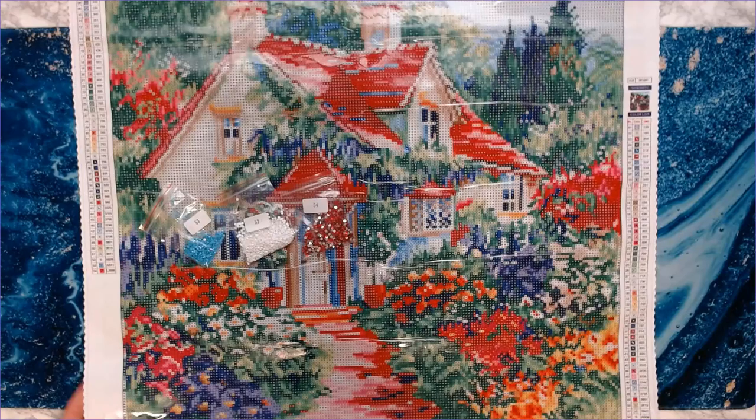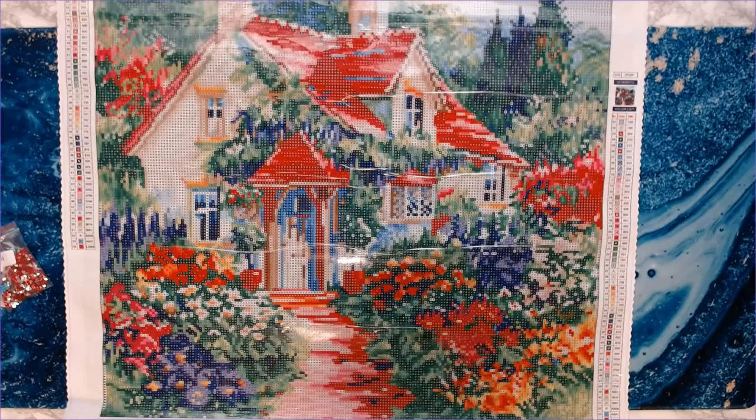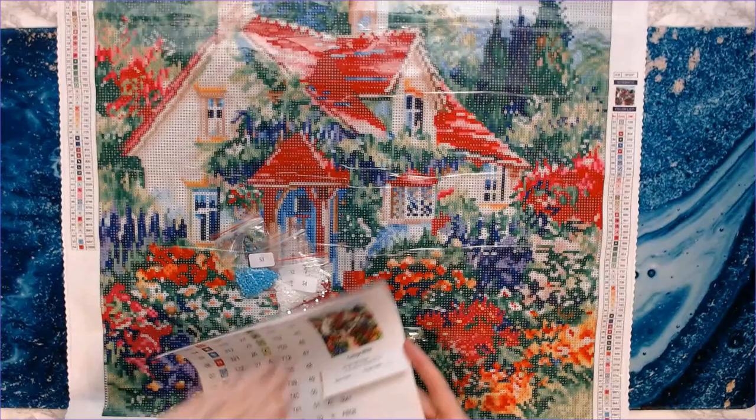This is licensed artwork by Jim Mitchell. Craftably only offers licensed diamond painting kits, which as all of you know who follow me, is very important. Just such a beautiful diamond painting — I love it!